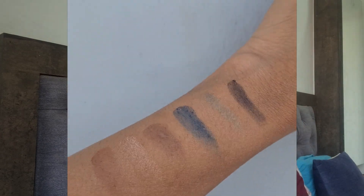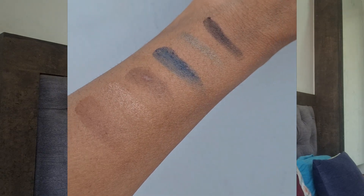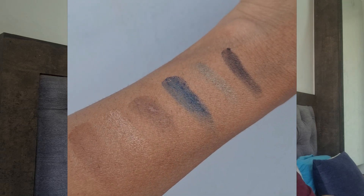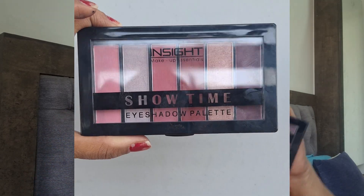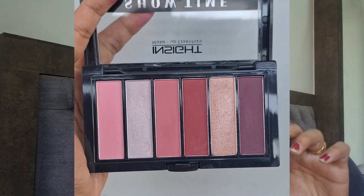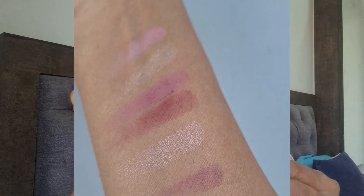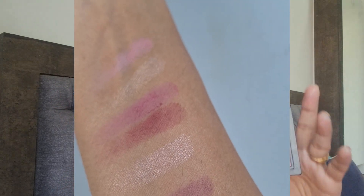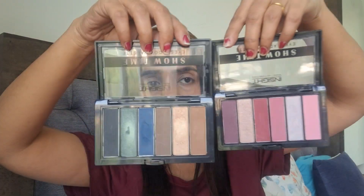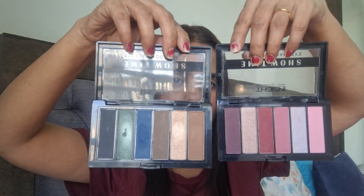Let me show you the swatches — we will open the palette first. This is the second eyeshadow palette called Purple Haze. We will get all purple shades. I can see some really beautiful shades here. There is no mirror or brush — it's a simple palette, but at 200 rupees you get 6 colors, which is really good. Side by side the palette looks like this.